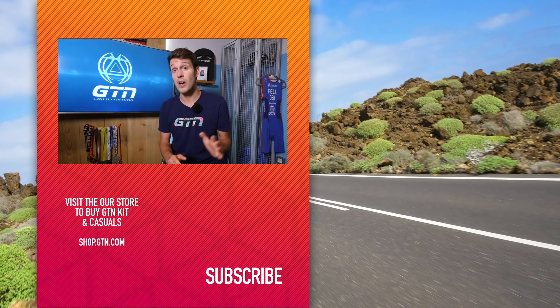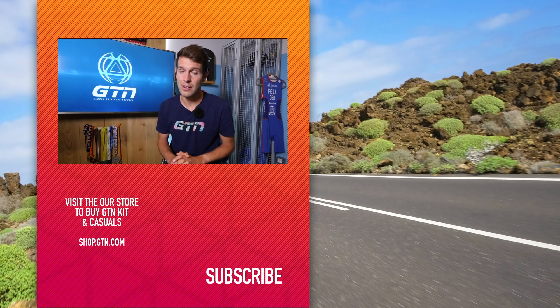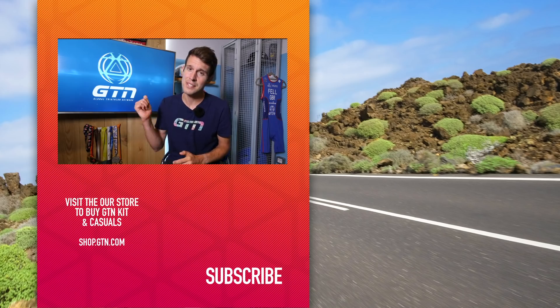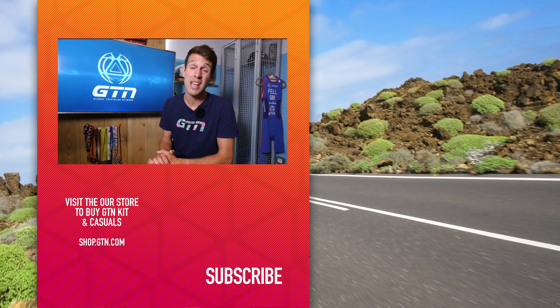Of course, if you want to rock any of these, please do — I must admit I've used a number of these in the past myself. But if you are looking to save some money, then why not head on over to our best value bike upgrades video instead. I hope you have enjoyed today's video. If so, please do give it a like, head on over to our Global Triathlon Network social media channels, give them a follow, and why not give us a subscribe down below if you're not already.